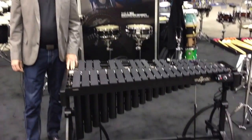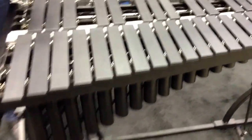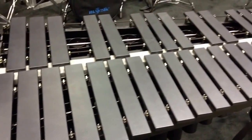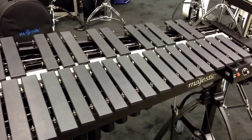Some other recent upgrades to the 7530 vibraphones include a tapered damper bar that makes more surface contact with the larger bars and less with the smaller bars, for more even dampening across the range of the instrument.